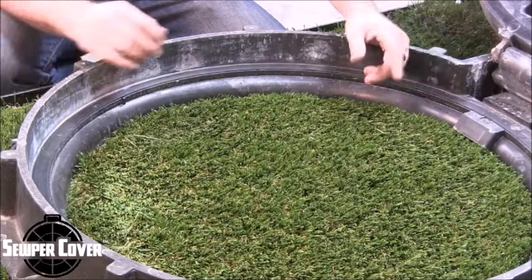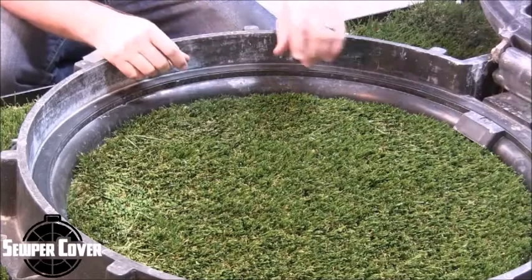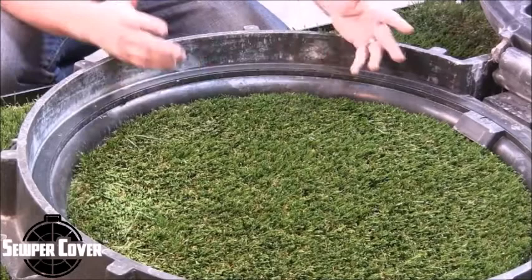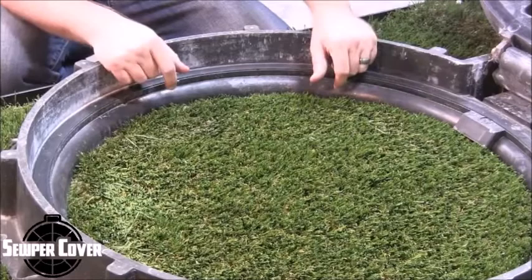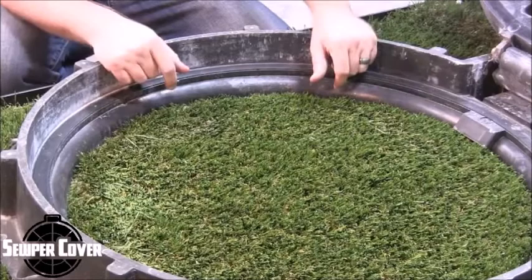If you wanted extra protection, one additional thing you could do is run a bead of butyl tape completely around the entire unit. It's about a quarter inch of butyl tape, and once you seal that, it would give you a double redundancy to ensure water tightness. But as it sits, the unit has a rubber gasketed material between the ring and the cover, and that's how we achieve water tightness with this unit.